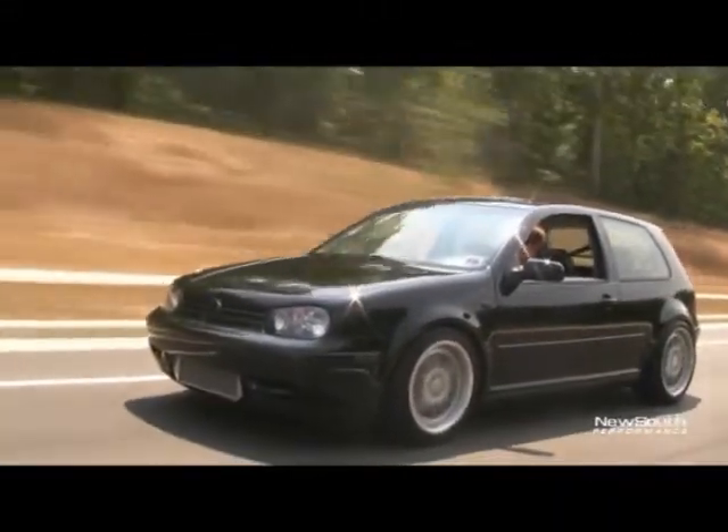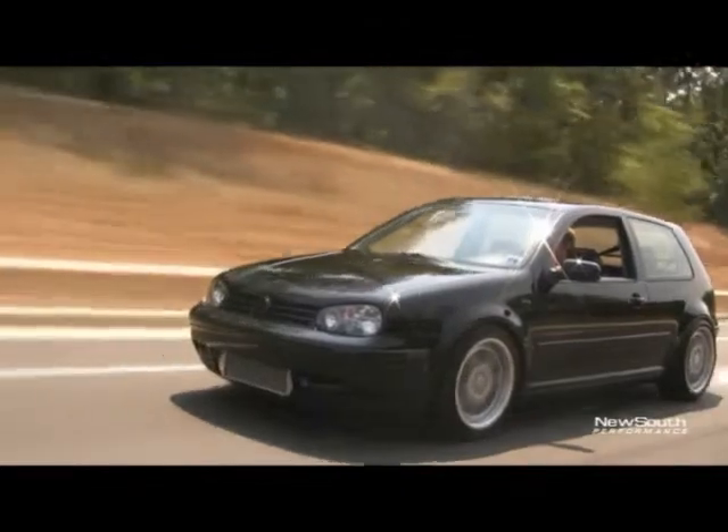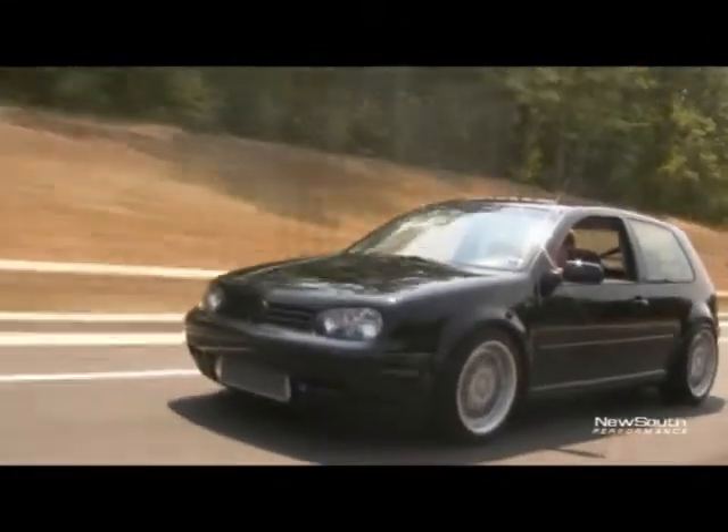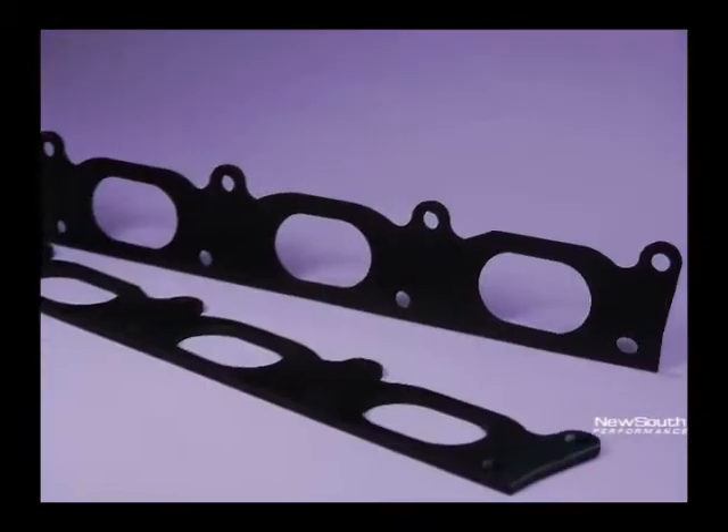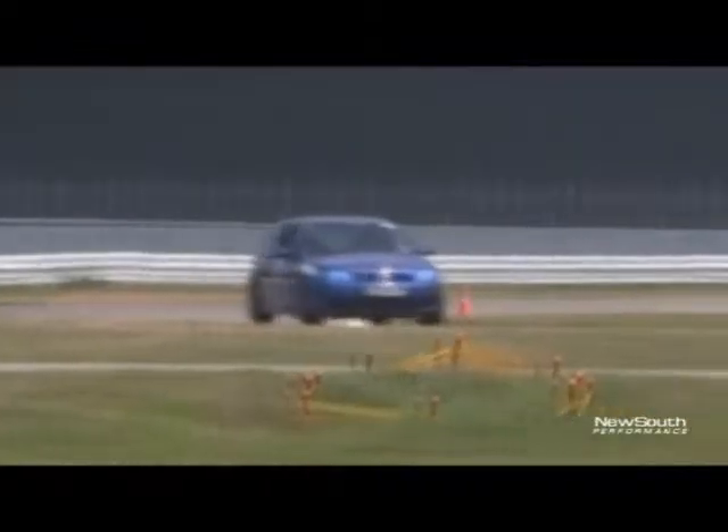The Power Gasket from New South Performance gives you cooler, denser air for more performance from your engine. Incoming air temperatures are lowered up to 30 degrees by reducing heat transfer to the intake manifold.